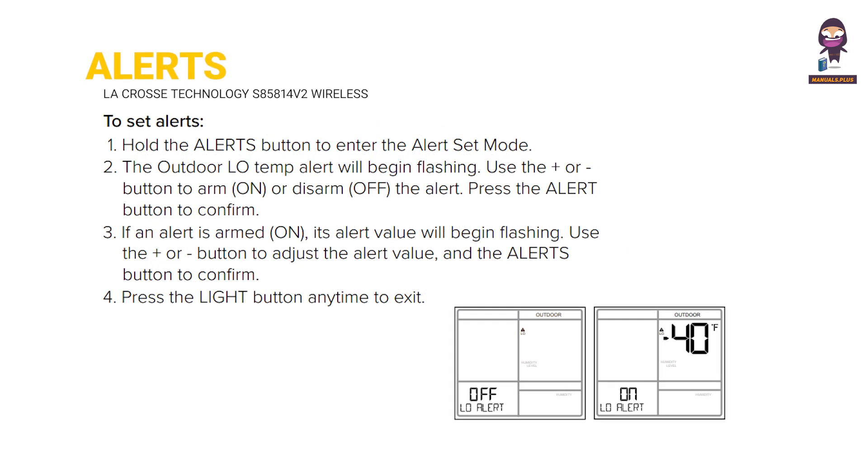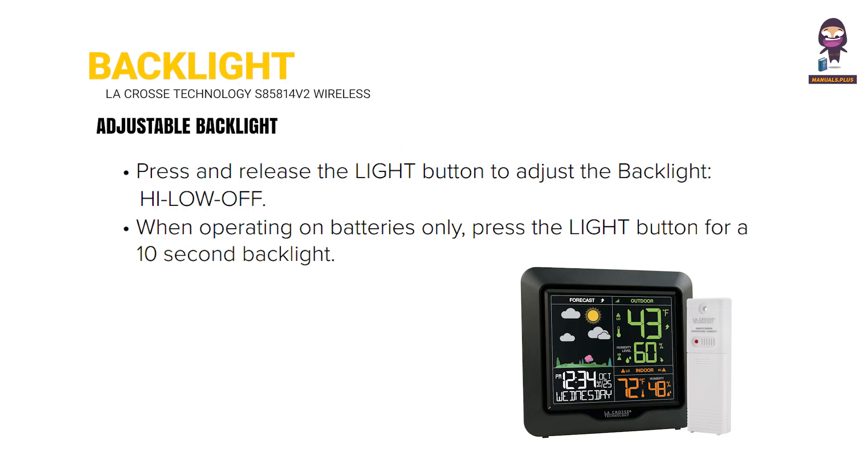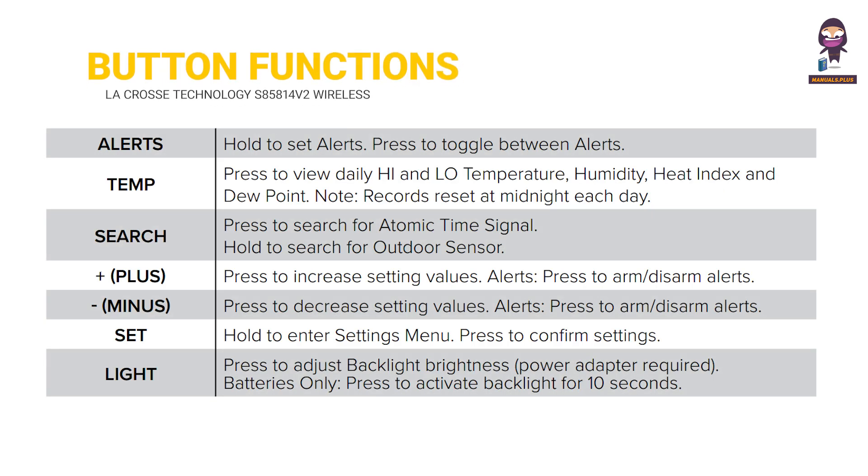Next, the manual covers Alerts, the Adjustable Backlight feature, and Button Functions — explaining how to interact with and customize the display station.